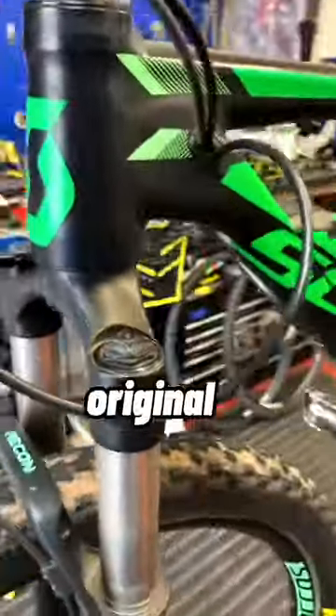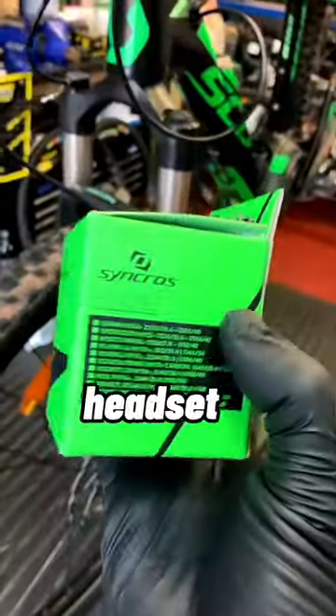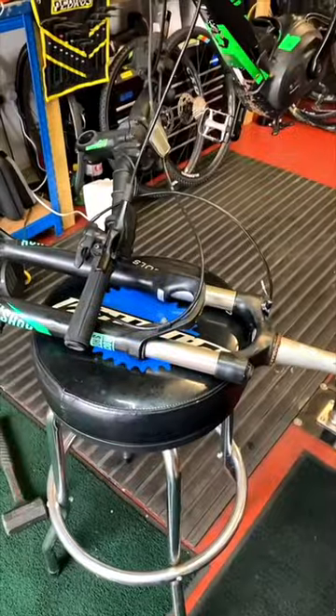Scott Scale e-bike with the original headset bearings have got very rough and rumbly now. Going to fit an upgraded headset - this is a Syncros headset and hopefully it will be a lot more reliable. Wheel out, forks off.